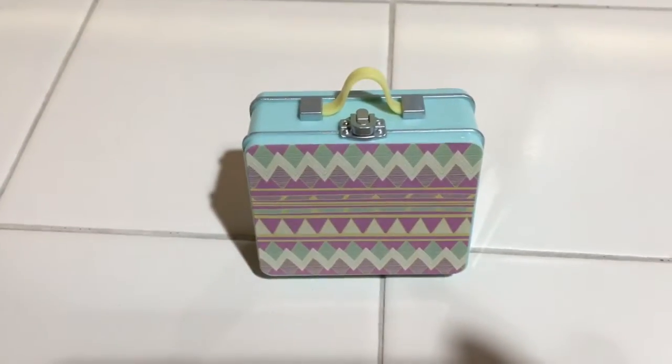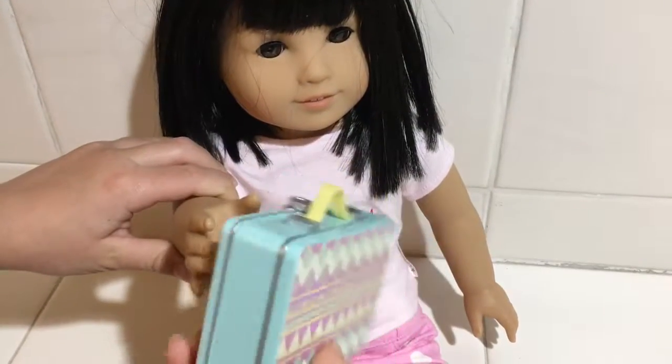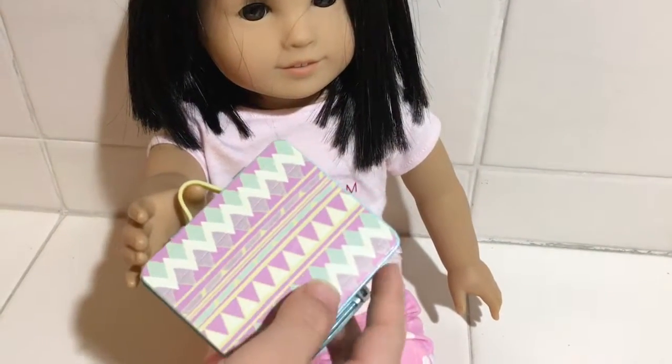So now I'm going to show you it on my doll. As you can see it's about the right size and it works perfectly if your doll is going to school or if you're going on a picnic or anything.